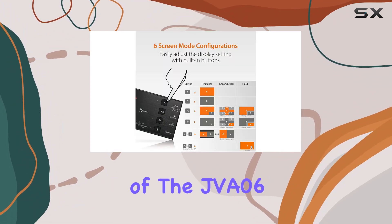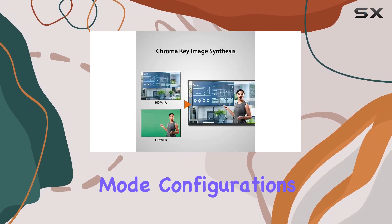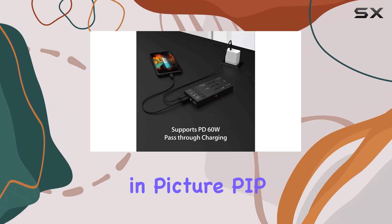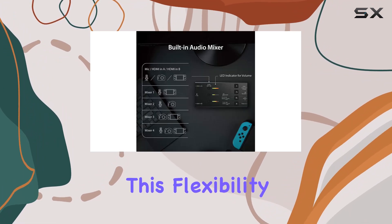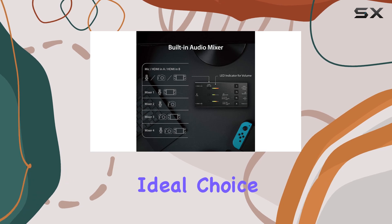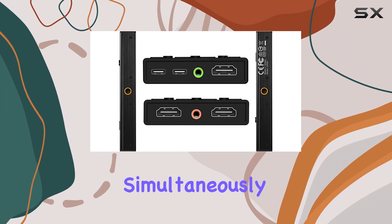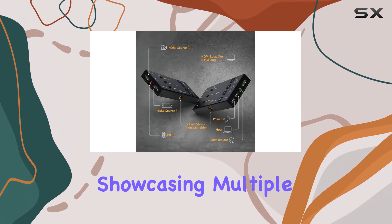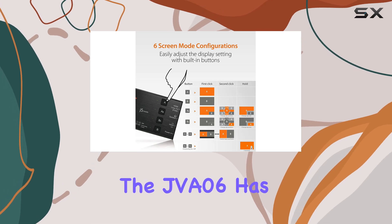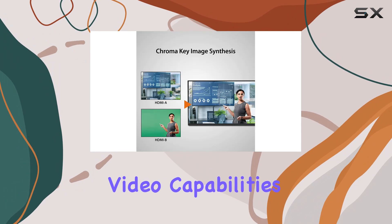One of the standout features of the JVA06 is its ability to provide six different screen mode configurations, including Picture-in-Picture (PIP) and Picture-by-Picture (PBP). This flexibility makes it an ideal choice for streamers who want to customize their viewing experience and present multiple sources simultaneously. Whether you're doing a live commentary over gameplay or showcasing multiple camera angles, the JVA06 has you covered.